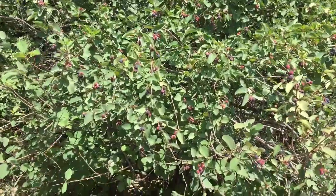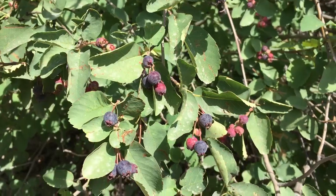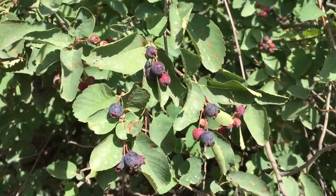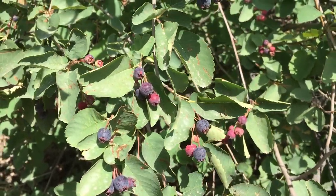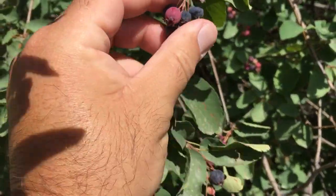This is a Juneberry, or serviceberry, and for some reason I can't think of — boy, yeah, I'm blank on the scientific name even though that's how I usually refer to it.